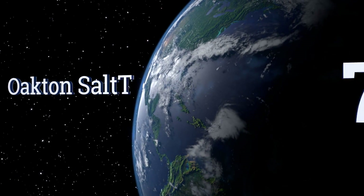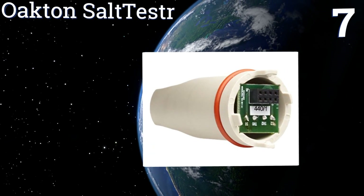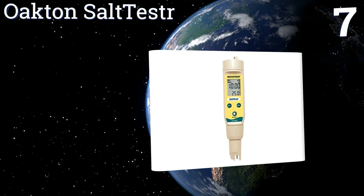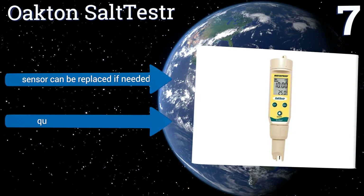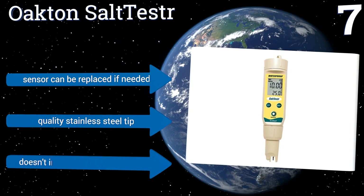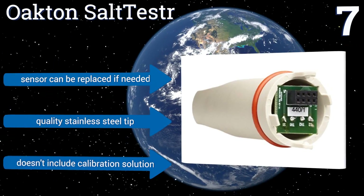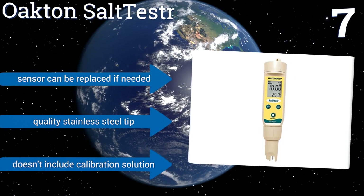At number 7, the Oakton Salt Tester boasts a screen that shows full rather than abbreviated readings and automatically adjusts to fluctuating temperatures to give the most accurate results. Plus, its interior is water and dust proof, so nothing will interfere with its analysis. It comes with a quality stainless steel tip and the sensor can be replaced if needed. However, it doesn't include calibration solution.